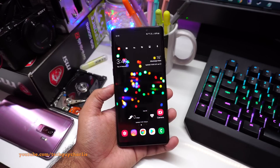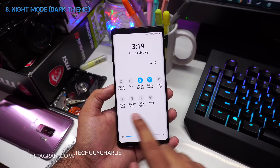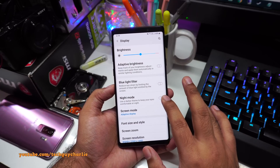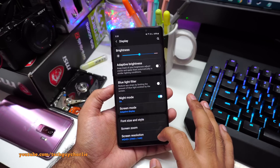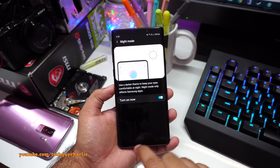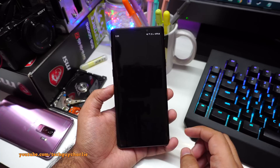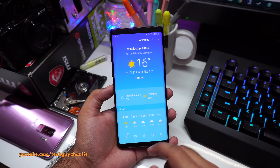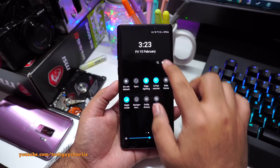With the Android 9 upgrade there's a new feature called Night Mode. It should be available in your dropdown notification bar, but if not, go to Settings then Display and you'll find Night Mode. Once you turn it on, it changes the phone's theme from white to black. I personally feel the dark theme is more comfortable on the eyes, especially at night. Night Mode works with Samsung apps — for example the dialer goes dark — but not with Chrome or Instagram.